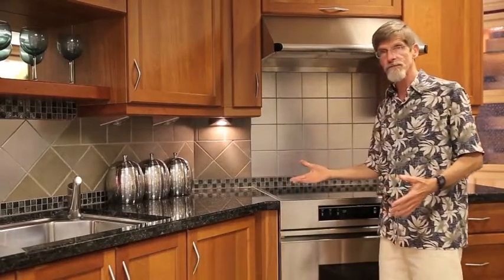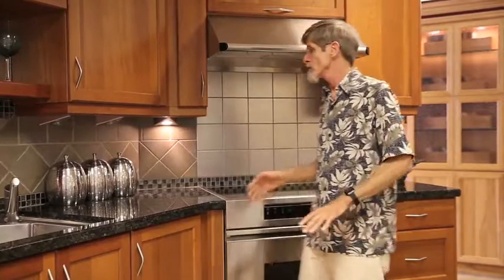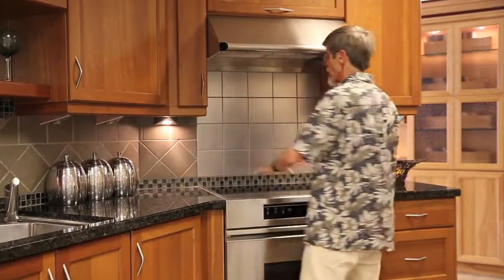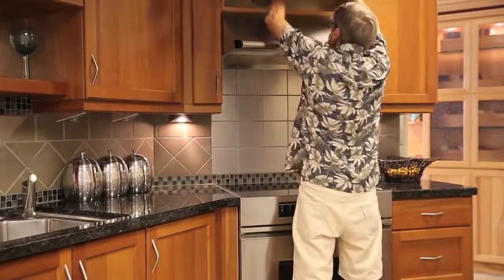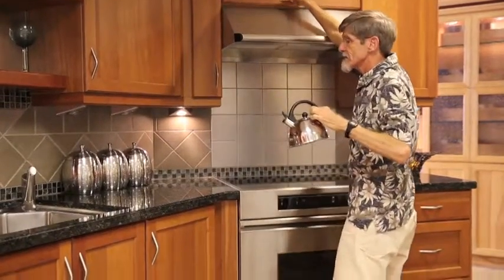The most powerful position for a stove is placement so that when they're at the stove, they can easily see the rest of the room. So when you've got this kind of thing going on, where your back is to the room, then you want to get one of these kinds of kettles.